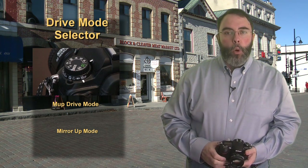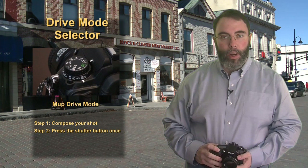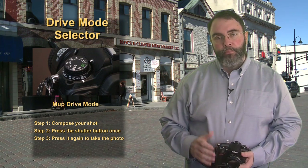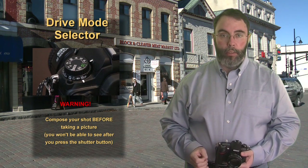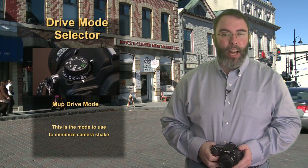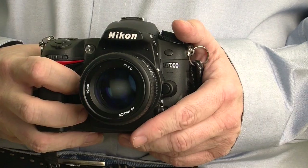One final drive mode is the M-up mode, or mirror up mode. When using this mode, you'll compose your shot and focus, then press the shutter release button once to raise the mirror. When you press it a second time, the shutter fires taking a picture. A couple of warnings: you need to compose your shot before pressing the shutter button, because the first time you press it you can't see anything in the viewfinder or on the LCD at the back. I rarely use this mode — I think the remote or self-timer is fine to minimize camera shake. But if it's a super long exposure where even a little bit of shake will cause a problem, go to mirror up.